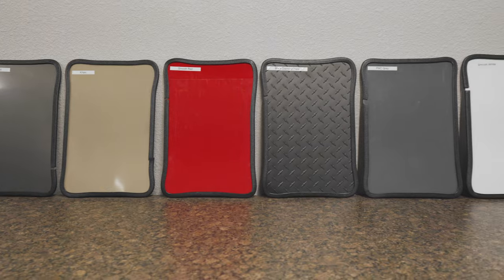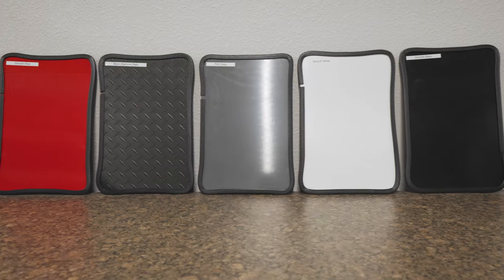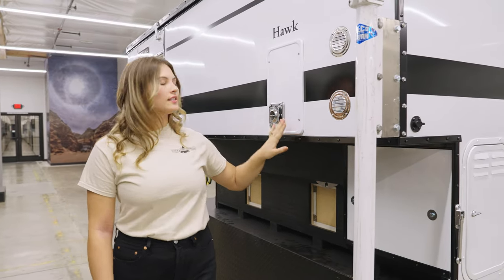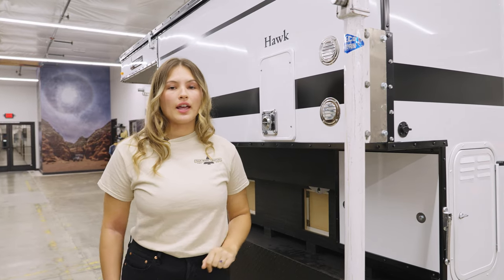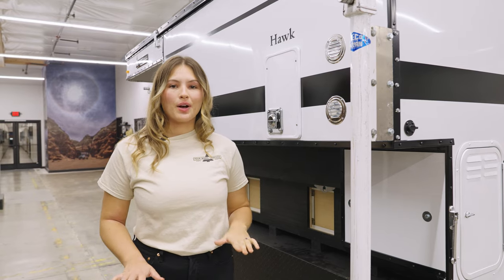To customize the look of your camper you can choose from a variety of aluminum siding colors. On the driver's side we have a nice clean finish. This is the exhaust for the furnace and vents to the solar. If you want to add additional accessories like lighting or steps to reach the roof, those are options as well.